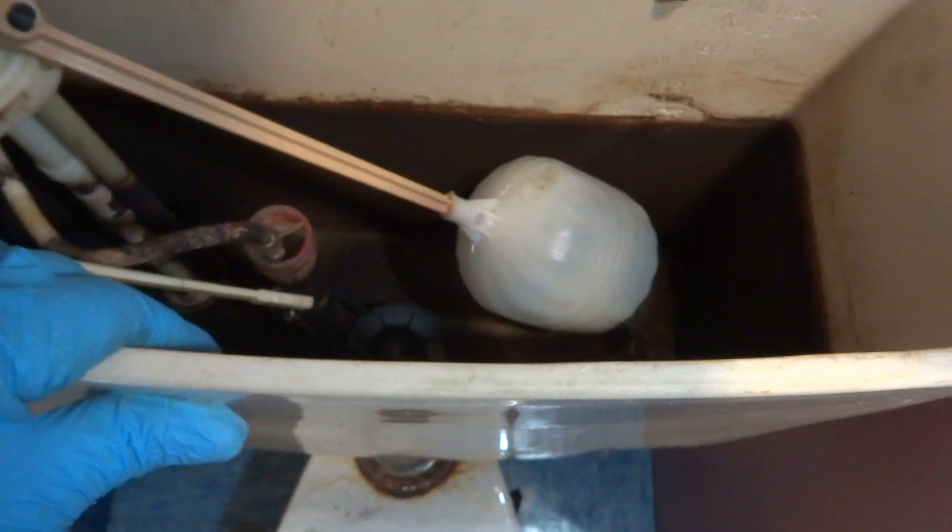There's no water in it because there was a leak. I've got to take these two screws out and then the thing should come right off.